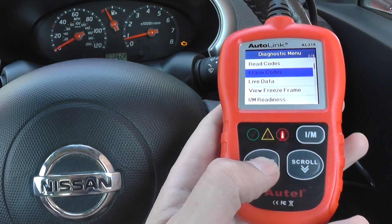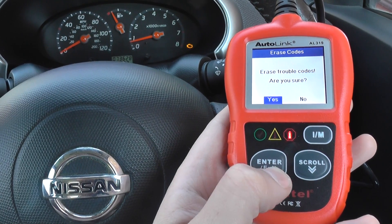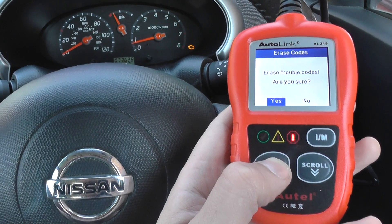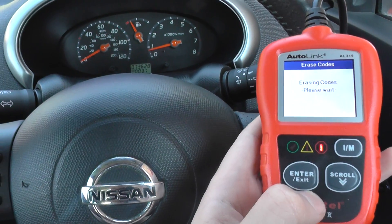So I'm going to click on erase codes here and just keep one eye on the engine warning light while I'm doing this. Erase trouble codes — are you sure? We're going to click yes to that, and there you go, the engine warning light has disappeared.